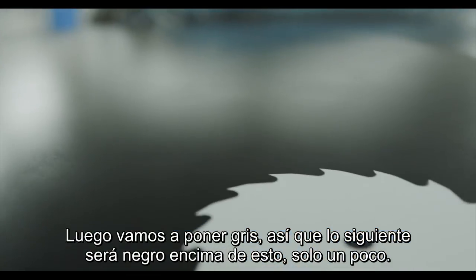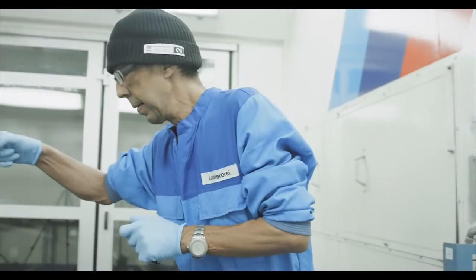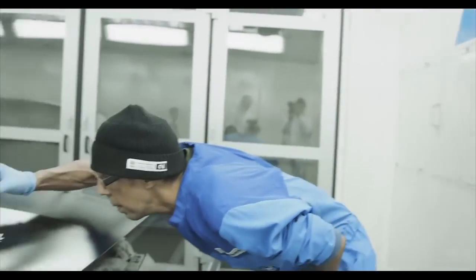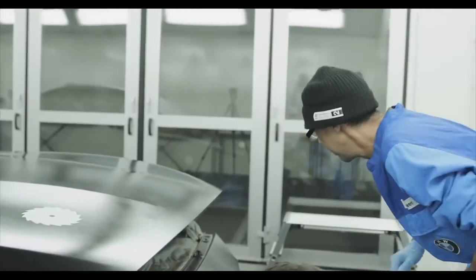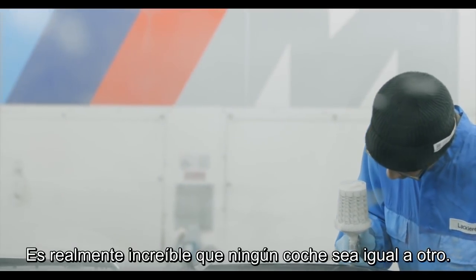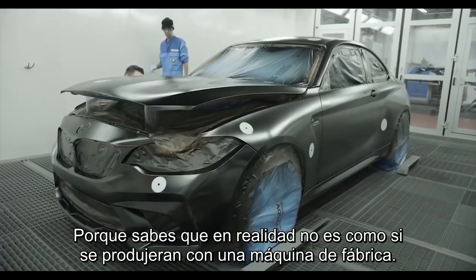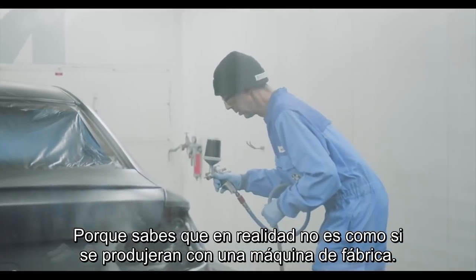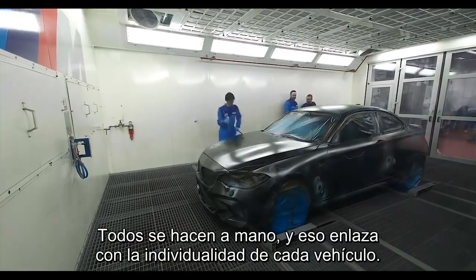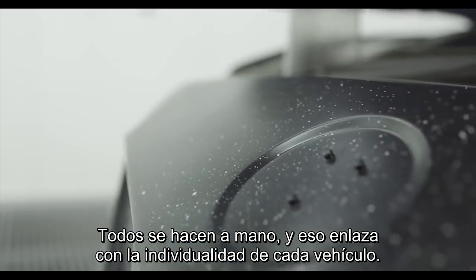Then we come with grey. The next one we'll do is black on top of these — just a little bit. It's kind of really awesome that no one car is actually the same, because in fact it's not like we're running it through some factory machine. They're all done by hand, and that lends to the individuality of every vehicle.